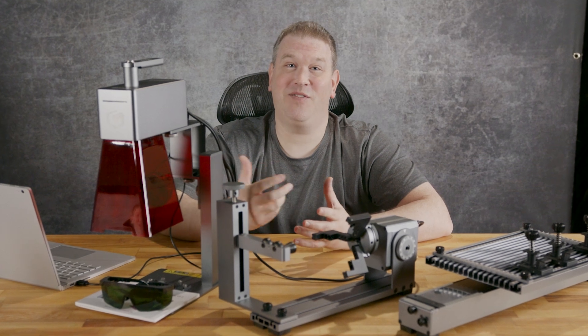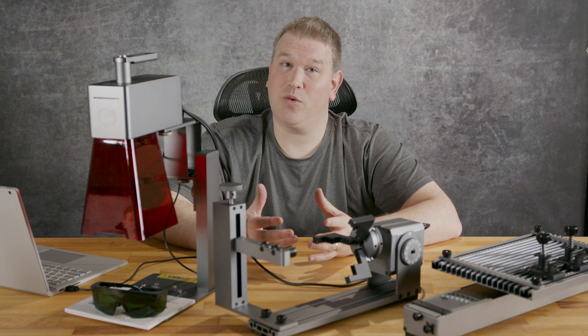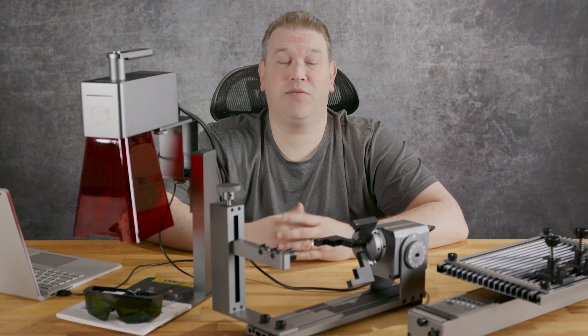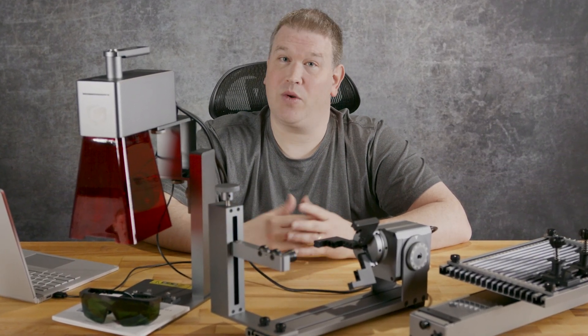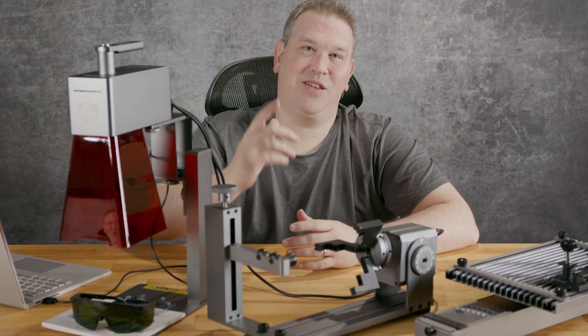Greetings! In this video, we assembled the slide extension for the NanoPro 12-watt. If you need help with the rotary extension or the NanoPro itself, check out our other videos — the links are in the description. Don't have one yet and want a big discount? Details are in there too.